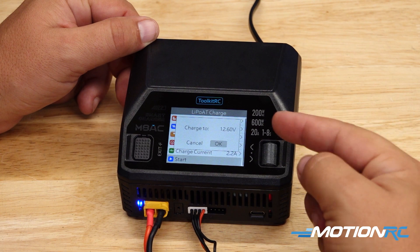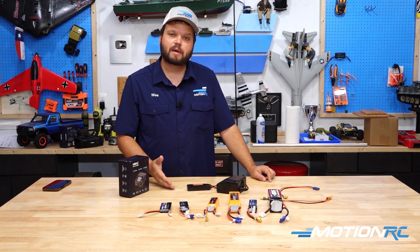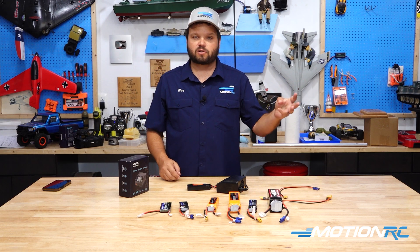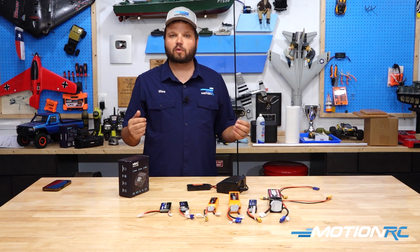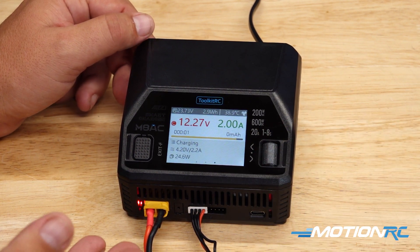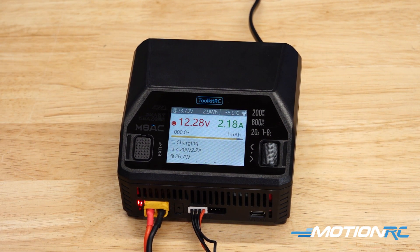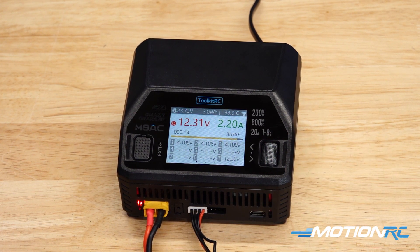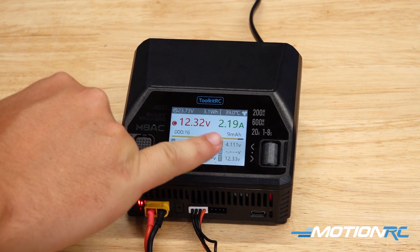Make sure that's the voltage we want. This is a 3S battery, so 4.20 volts times 3 should bring us to 12.6 volts. Now that everything looks good, we're going to hit OK and the charger will begin to charge. On the front of the screen, we can use the scroll wheel to go to the right, and that's going to show us each individual cell as it's charging. This will balance the batteries as it charges.